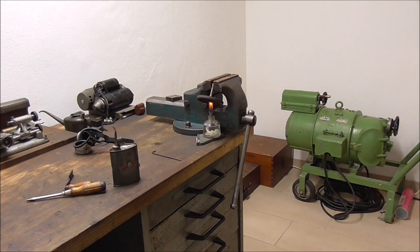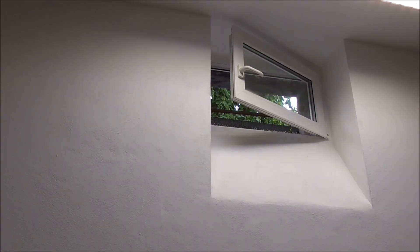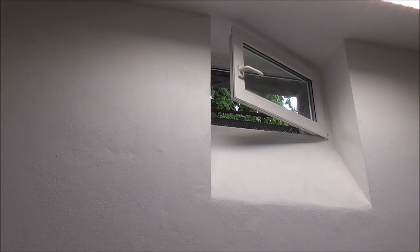Welding of any sort creates fumes and that's okay because I have a window right over the workbench. The problem is this thing in a storm doesn't really like to stay open — matter of fact a slight breeze is enough to close it down. So I guess my first welding project will be some kind of holder in order to keep the window open.